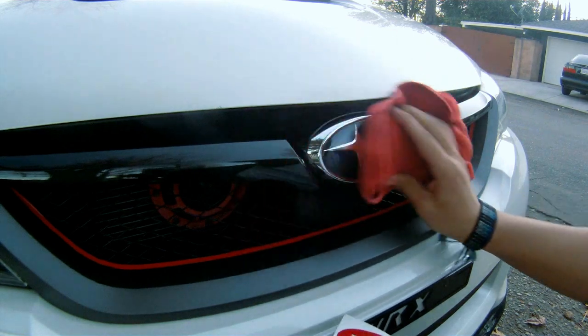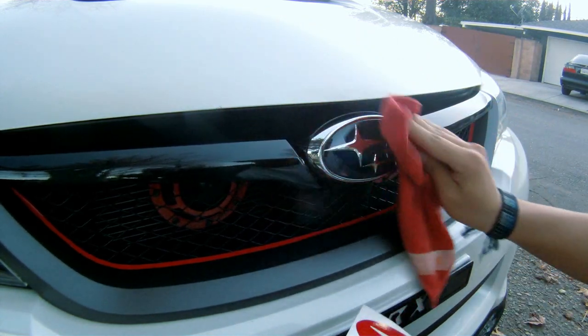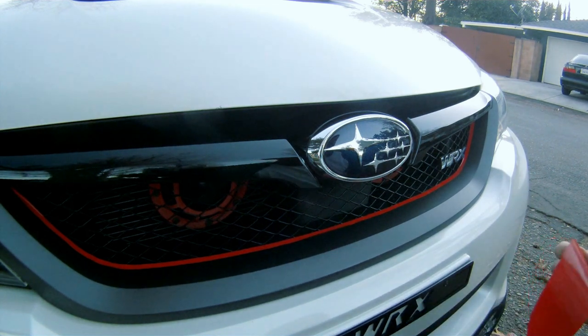The first thing you want to do is clean the surface of the emblem using a lint-free cloth. You could also use a spray bottle with a little bit of soapy water, spray it on the emblem, and clean it that way. Once the surface is dry and lint-free, you're going to want to peel off the vinyl off the backing paper.